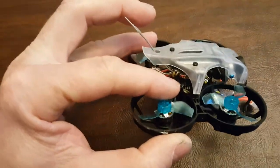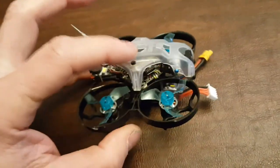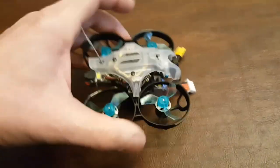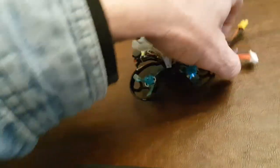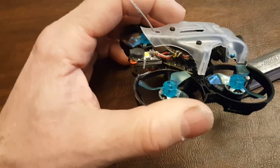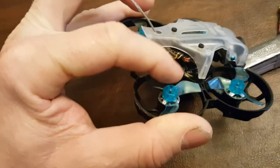I changed the flight controller. This flight controller has a UART for the video and for the Crossfire receiver. The factory board was using soft serial for the video, which was very annoying — it would be blanking out. The boards are a little bit harder to get.